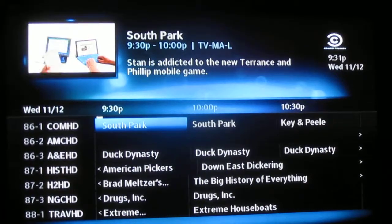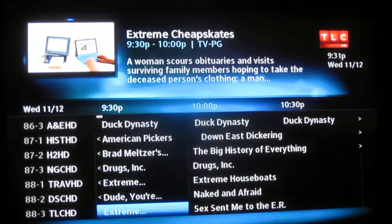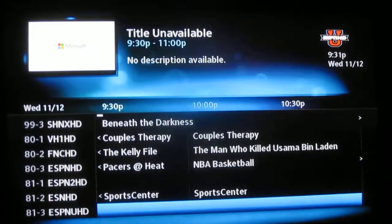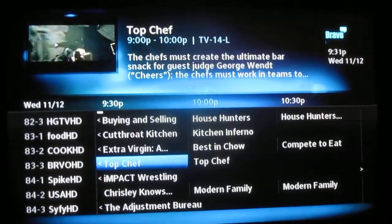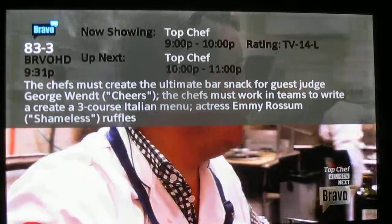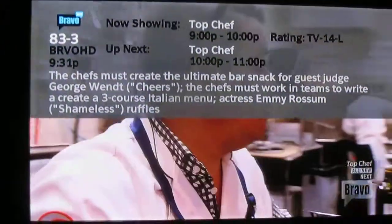Hit the guide button and you get the DirecTV style guide with channels. I have approximately 48 channels — you'll see they scroll through pretty quick as I'm hitting the button. And I can select Top Chef and get my program. So that is the DCI-401 DirecTV guide build.